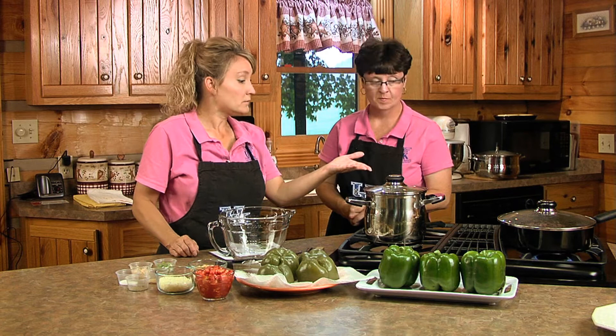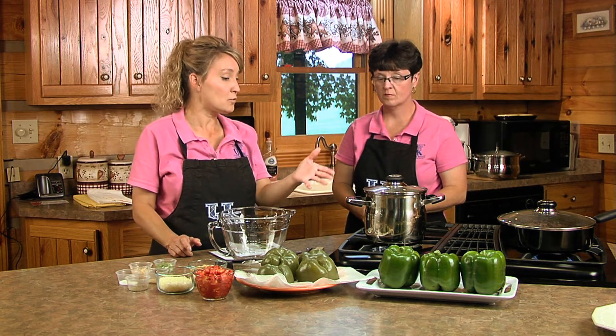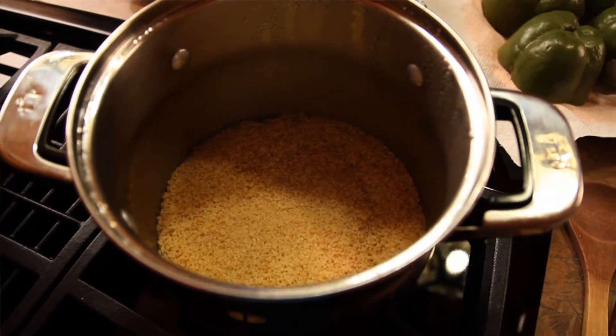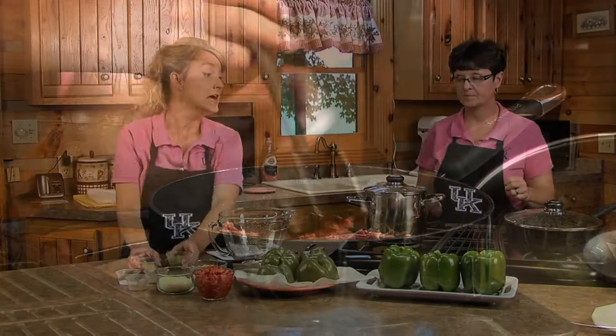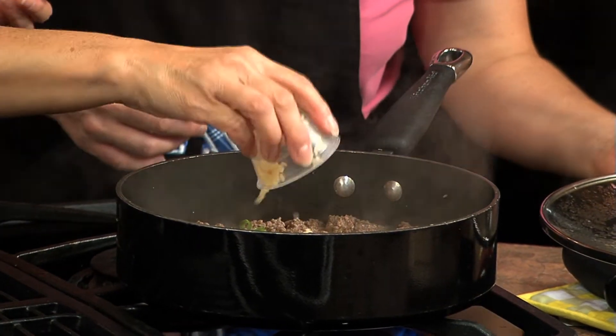So we'll wait for the ground beef to brown. The couscous sits for about five minutes — follow the package directions. This one called for a cup and a quarter of water plus two teaspoons of olive oil. Bring it to a boil, add the couscous, take it off the heat immediately, let it sit for about five minutes, then fluff it with a fork. Now that our ground beef has browned, we'll add our green onion and our garlic.